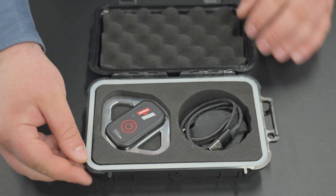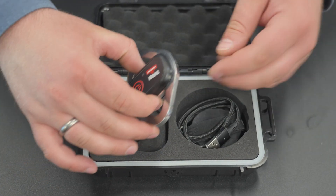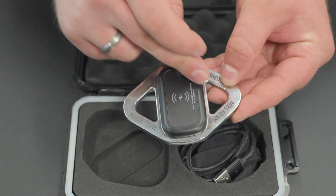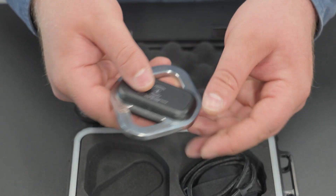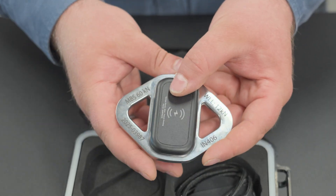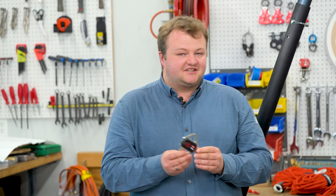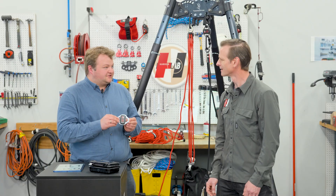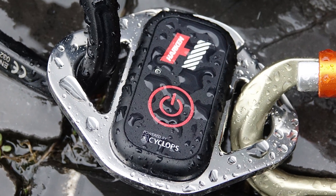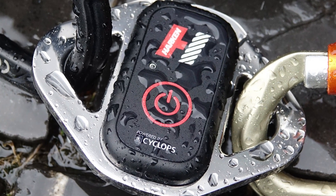So this is the Radix. The body of the Radix is made from high-strength stainless steel. This makes the unit very tough and can get used in the field where we know that things aren't treated like a baby. We also have an IP68 rating on this — IP68 means this can stay underwater at a depth of one meter for 30 minutes and not have any ingress.